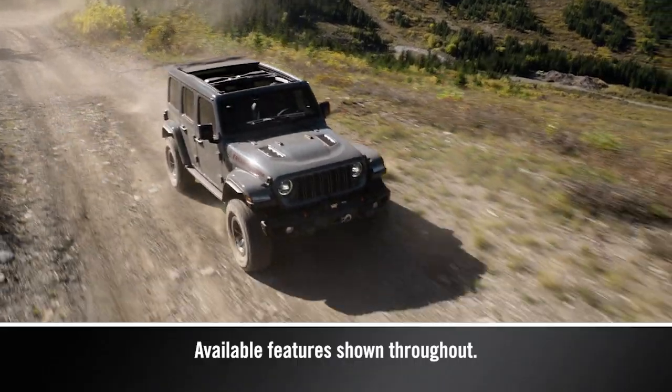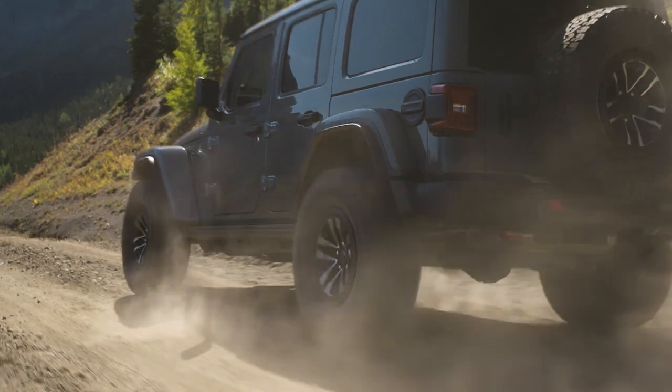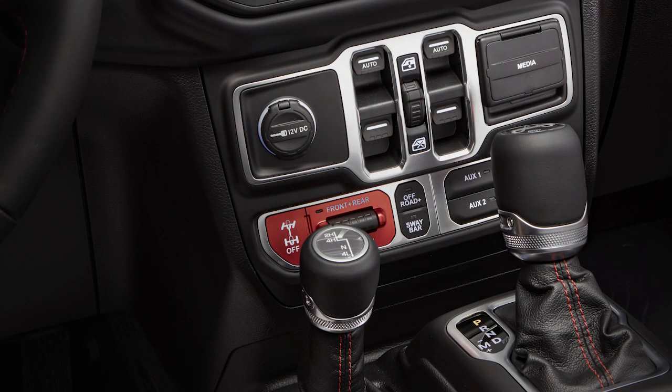If equipped, you can disconnect the electronic sway bar for greater front suspension travel in off-road situations. You'll find the sway bar switch on the instrument panel to the right of the steering column.